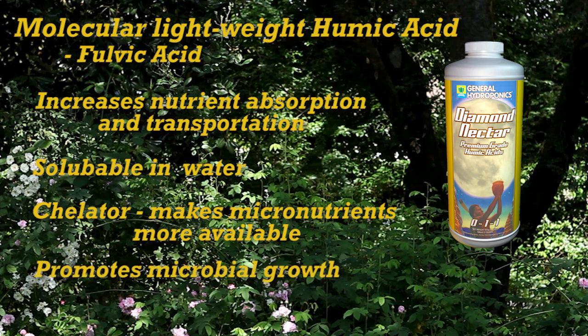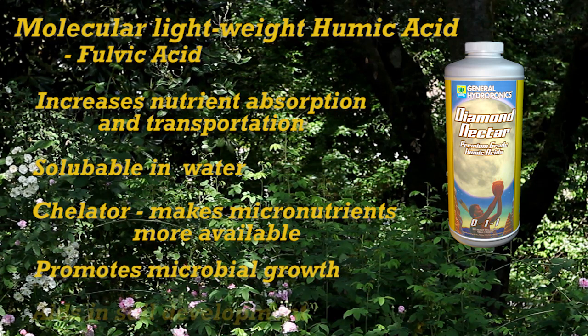Diamond Nectar also promotes microbial growth, aids soil development, and helps with the conversion of some elements into plant usable forms.